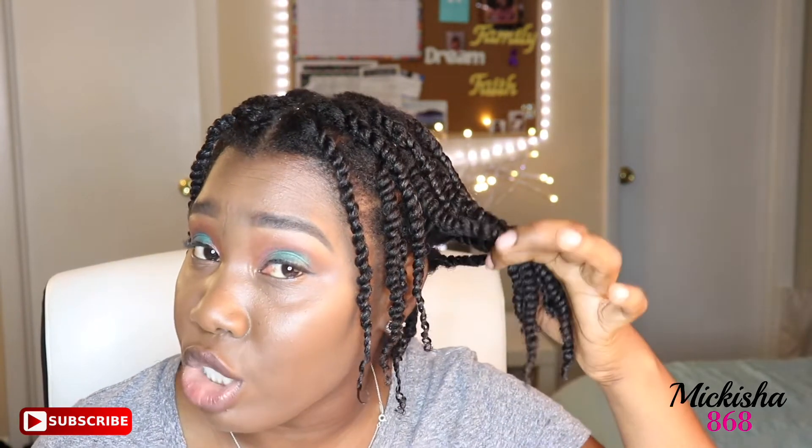So here are the final results of these protective twists. I'm definitely going to keep this in for a week, but I might keep it in for two weeks as a protective style. As you can see, my twists are juicy and moisturized.